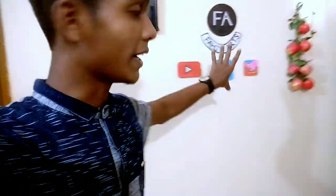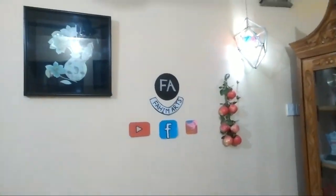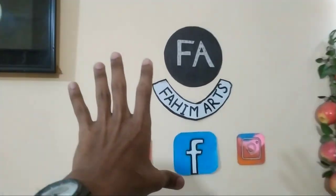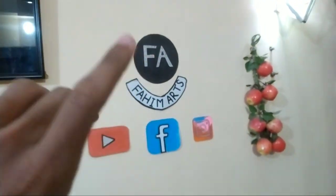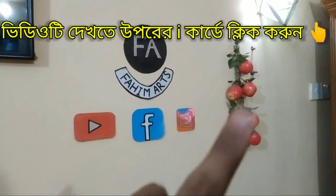This video is going to be the first video, so I will share my YouTube backdrop setup in this video. When you start the video, you will be able to see the setup recorded on screen.